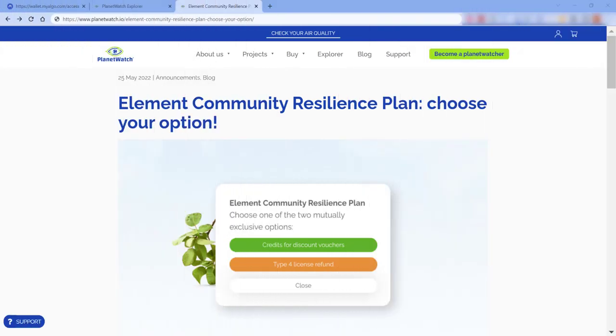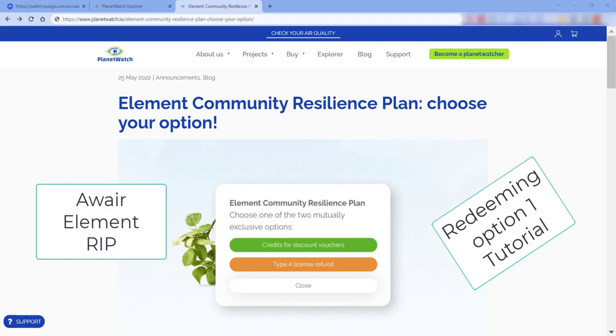Welcome back to another video. In this video we're going to be having a look at the Element Community Resilience Plan from Planet Watch.